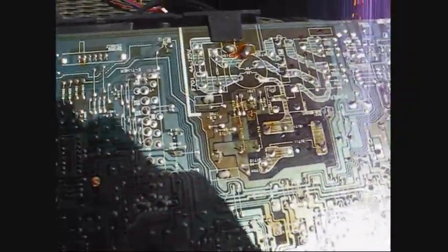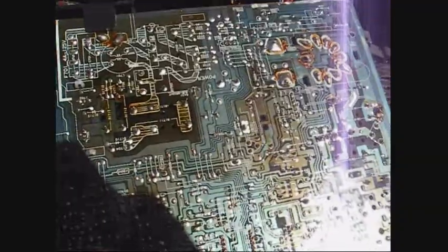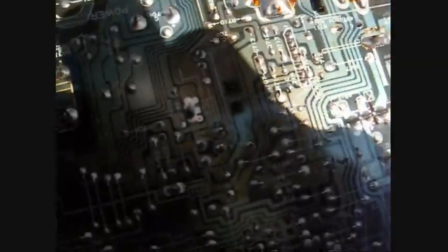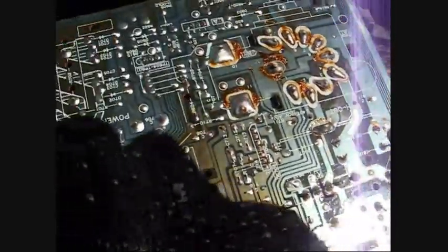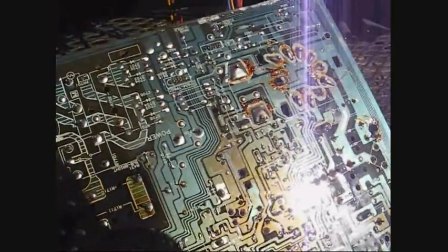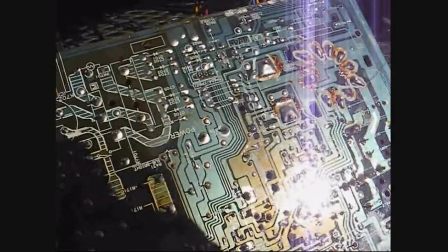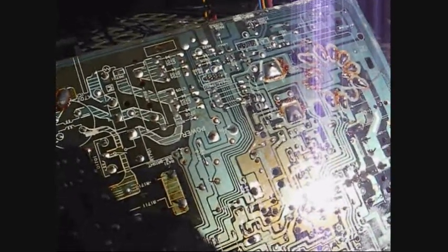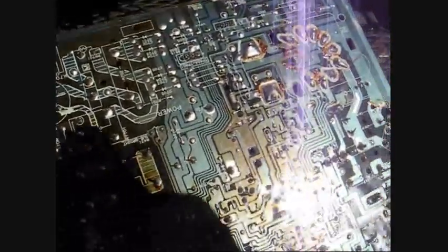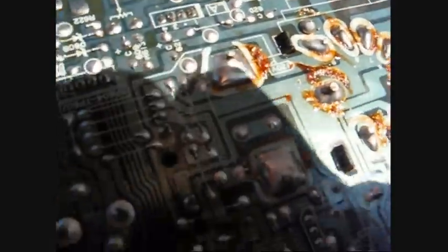Looking at the circuit board, the power supply area has gotten hot, which is normal from use. We'll probably just re-solder everything in that area. On Sharp sets, the main things I've found loose connections on are the power relay, horizontal drive transformer, horizontal driver transistor, flyback, horizontal output transistor, vertical IC, and any power resistors. So we'll just hit all those things with the soldering iron and be done with it.